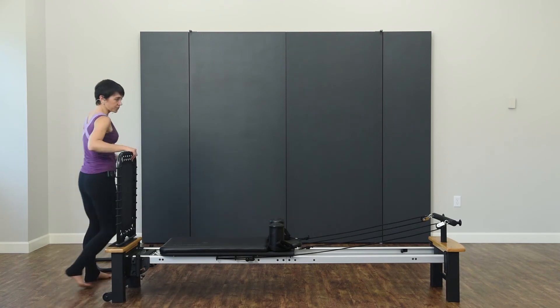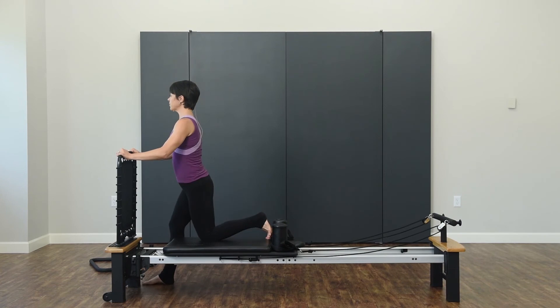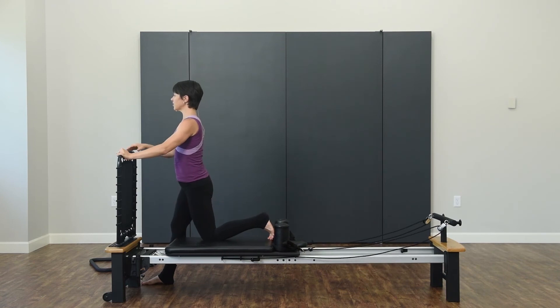Stretch that side out. Knee on the platform, foot on the shoulder pad, hands on top of the rebounder. Bend the supporting leg, opening up through that hip, and bringing it back in, keeping that posture up nice and tall.